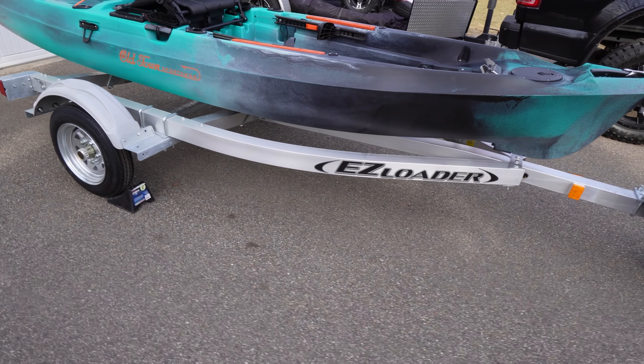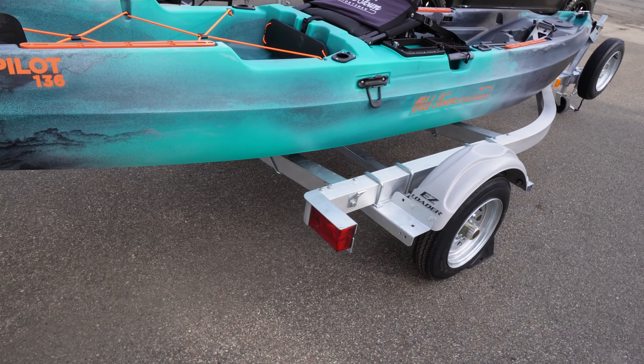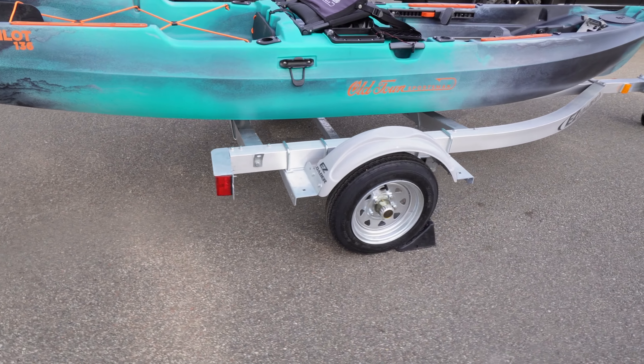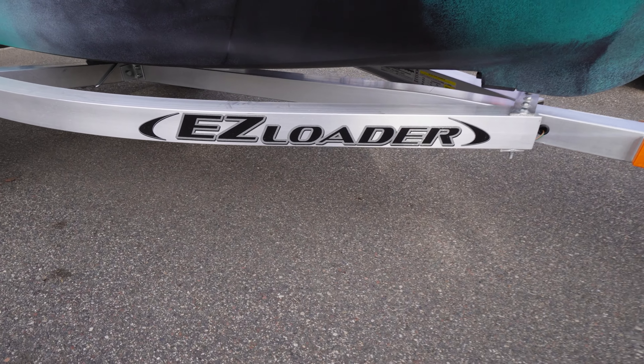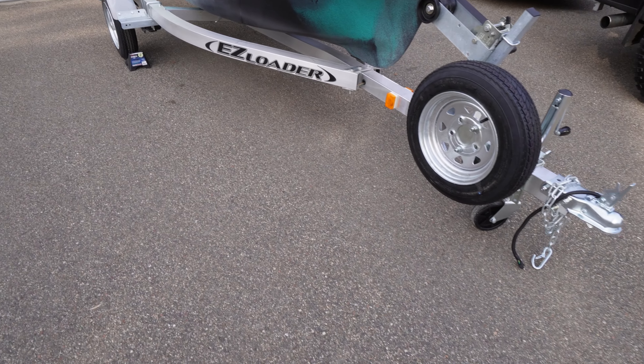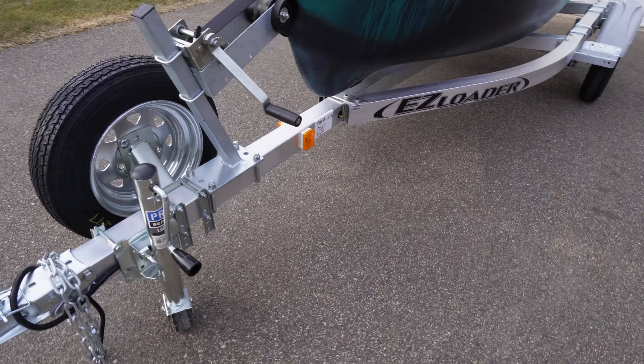This is actually an Easy Loader jet ski trailer that I've modified and adjusted slightly in order to make it work absolutely perfectly for my 13 and a half foot fishing kayak. Easy Loader's been making boat trailers since 1953 and are the trailer manufacturer of some of the most well-known boat brands in the industry, like Bennington and Skeeter, to name just a couple.